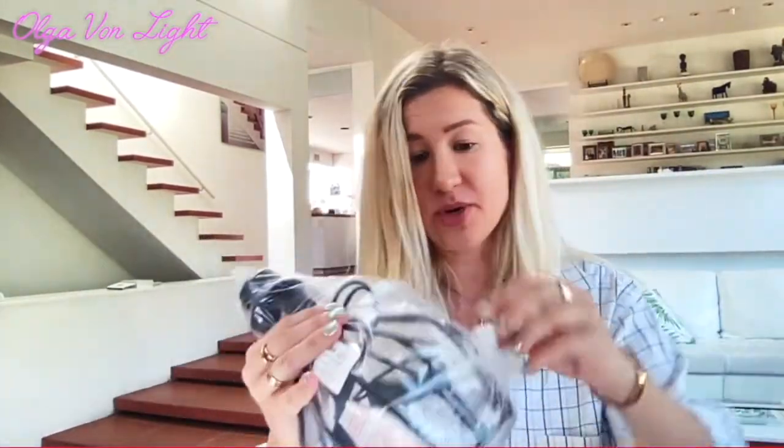I believe this is the base, and it looks like I got the one in black.